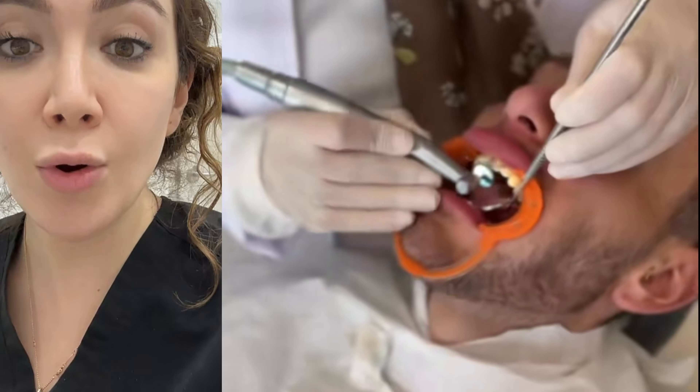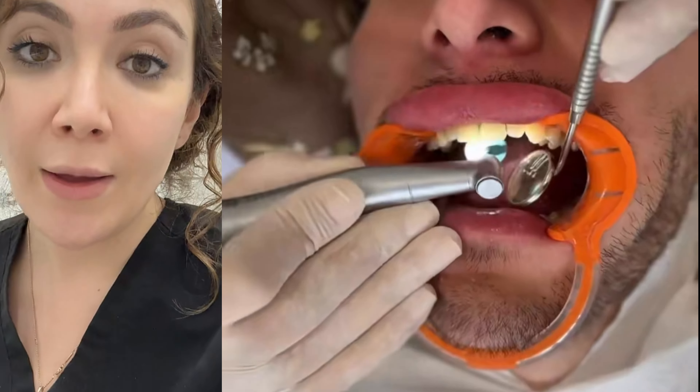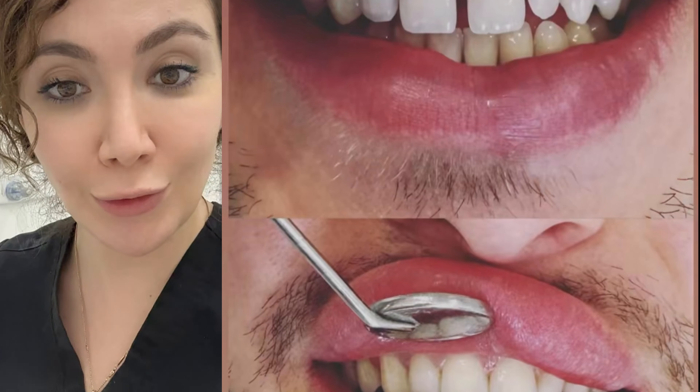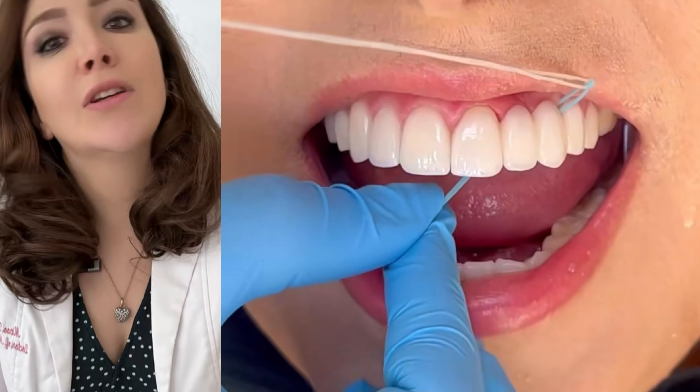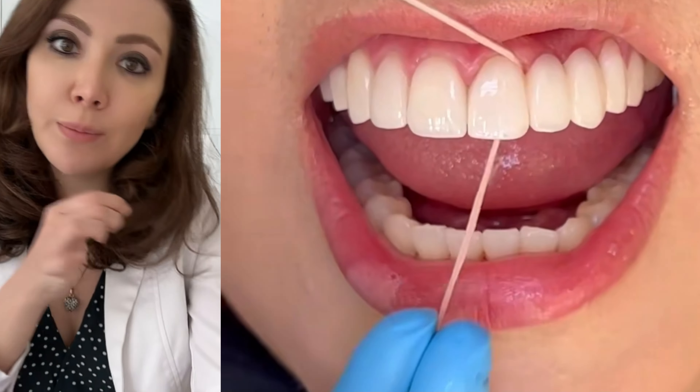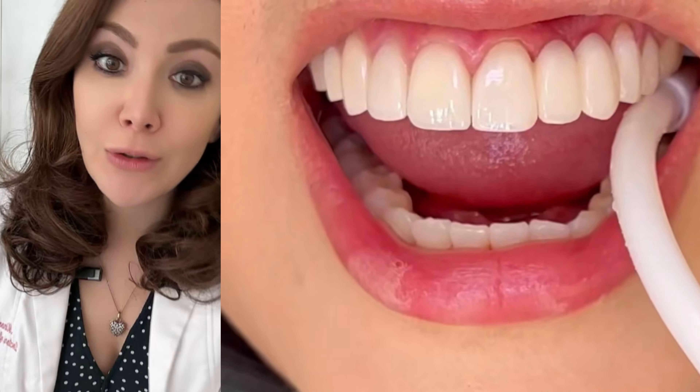Composite is also less invasive. Porcelain, on the other hand, is usually more work, more expensive, but lasts longer, and it does sometimes need a little bit of tooth structural removal. Flossing with a dental bridge is very interesting — it's like threading a needle. You have to go in and pull the floss to the other side. You have to make sure you do that.